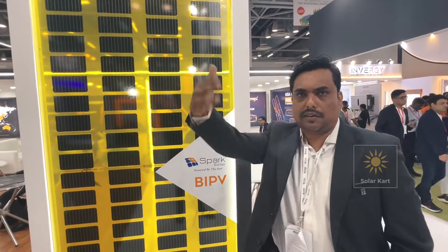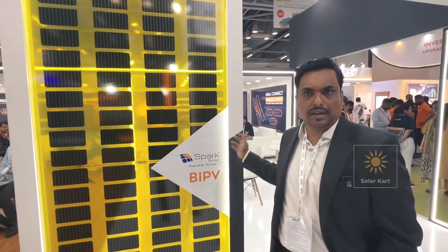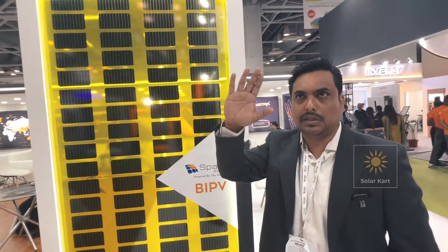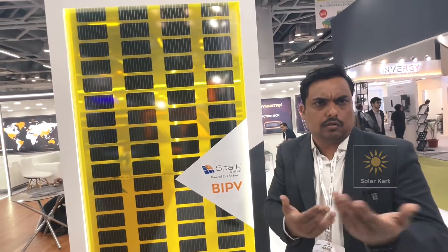As per the building color and the look of the building, we can give it in any color. Customers may need yellow, blue, or red — as per the look of the building, we can accommodate that.